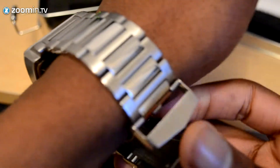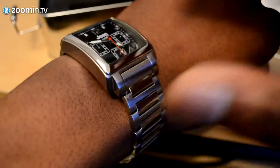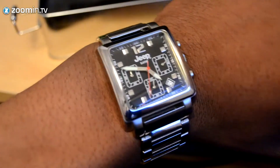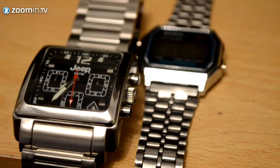Here you can see me putting the watch on my wrist and closing it down, clamping it down — it fits nice and snug around the wrist. As mentioned, you may have to remove links; I've removed four links from the watch to make sure it fits my wrist perfectly.